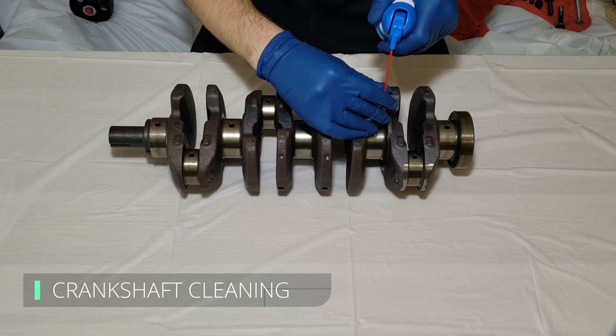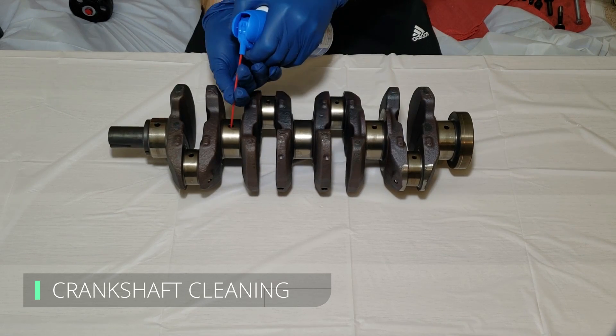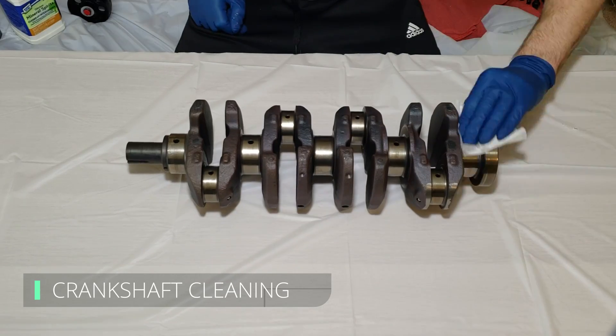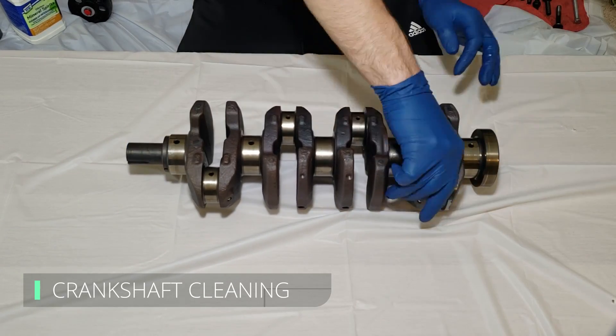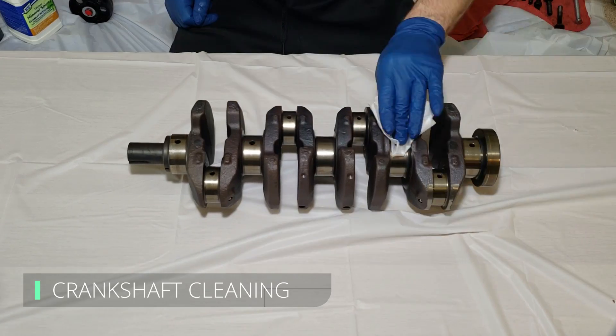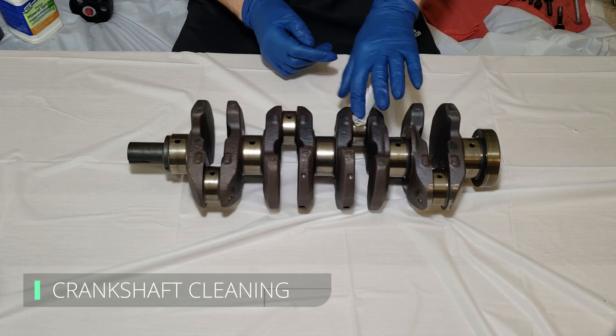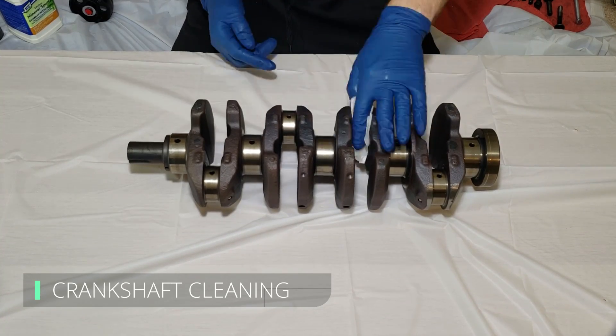Before assembling anything, you want to make sure to get rid of any contamination. The first step is to clean the oil passages to make sure there's no buildup left behind — I used small nylon brushes that I ordered online. Then we can clean the bearing journals on the crankshaft. I followed the advice of others and used coffee filters since they don't leave behind any lint.